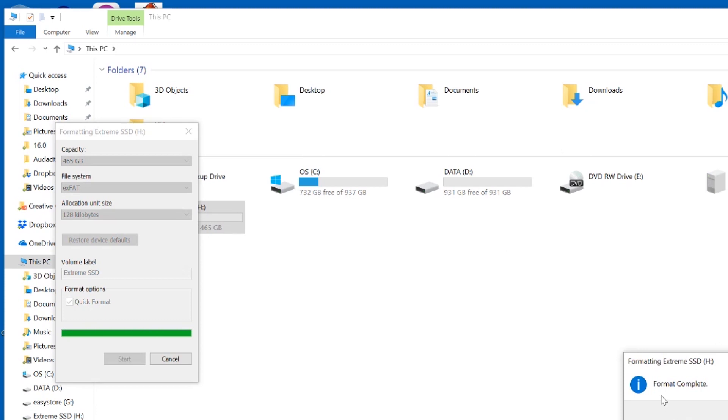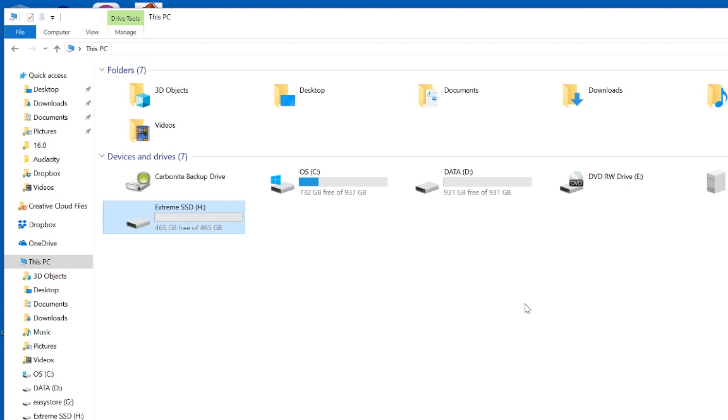And just like that, the format has been completed. It was as simple as that. So next time you go to save on this, it'll be saved in the exFAT file system. All right, you're all set. Hope that was easy enough for you. Thanks for watching. Please hit subscribe and I'll see you on the next one. Bye for now.